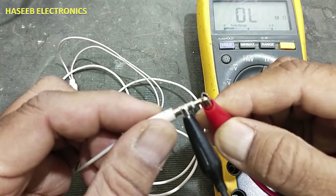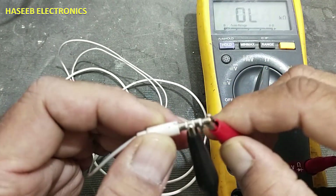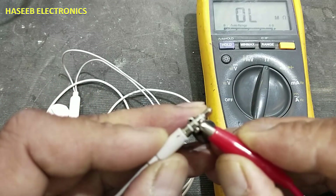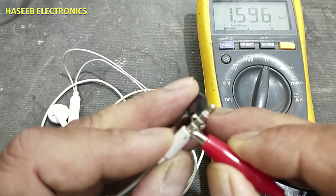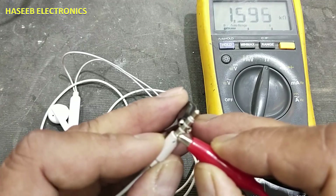We connect this test lead to one pin — it is giving 32 ohms. We connect to the second ring — it is not giving continuity. We connect to the fourth pin, which is the microphone, and the microphone is giving 1.5 kilo-ohm resistance. That is good.